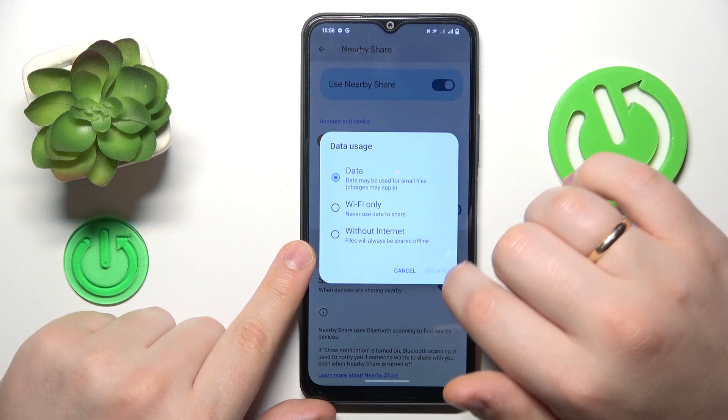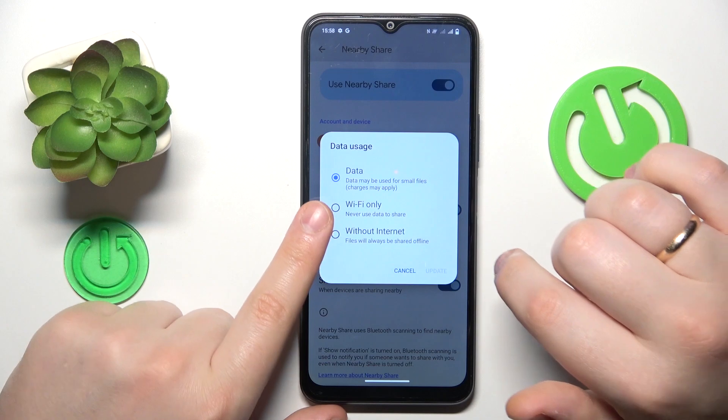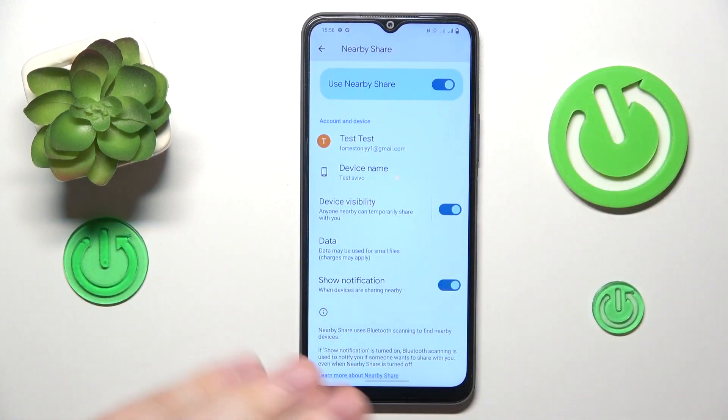Then you can also decide which network type will be used for the file transfer, and you're all set and ready to use it.